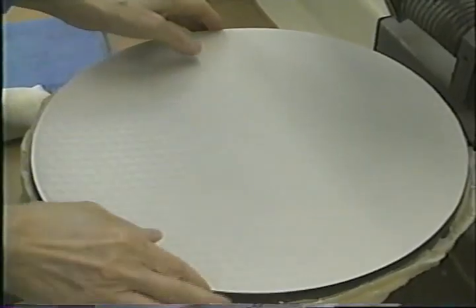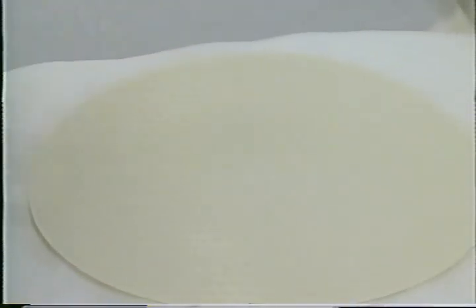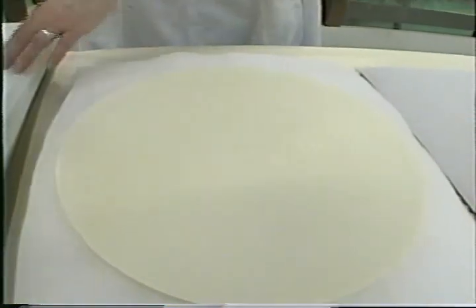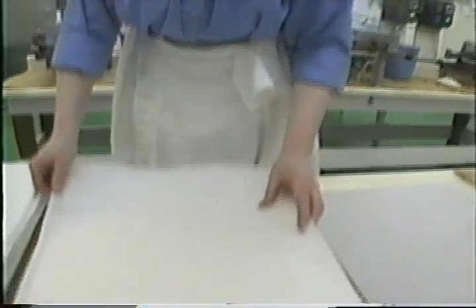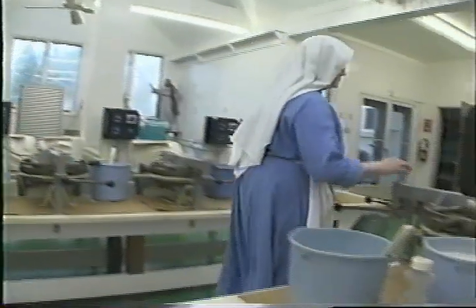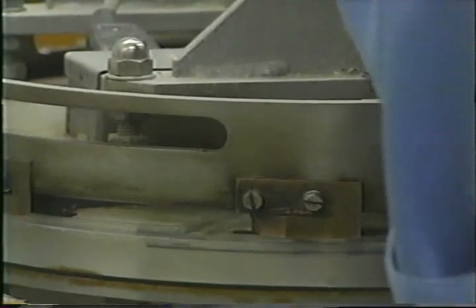We bake these thin sheets — they're about 14 inches across, 14 inches in diameter. We stack them up with onion skin paper between each sheet. The paper is to keep them from sticking together when we dampen them overnight. It takes 24 hours to dampen a day's cutting, and they usually stick together if you don't have something to separate them.